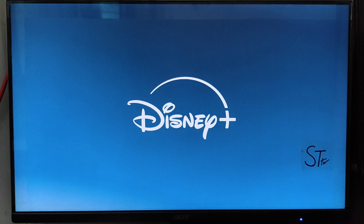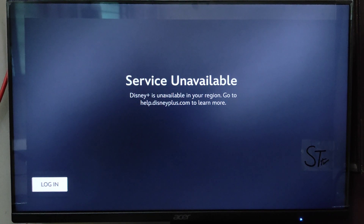You have to wait a few seconds for the app to load. After the app is loaded, it is showing me that it's not available for me, but it might be available for you.